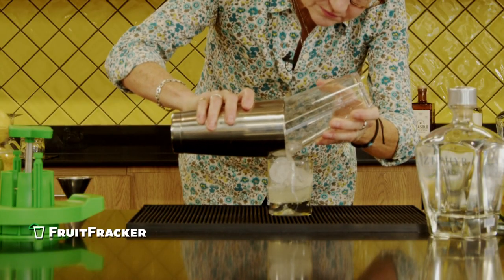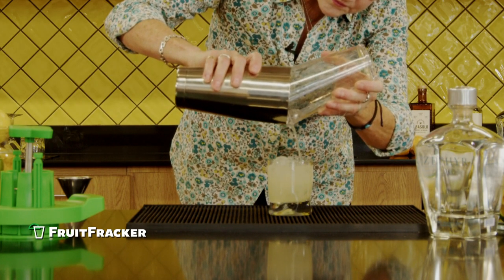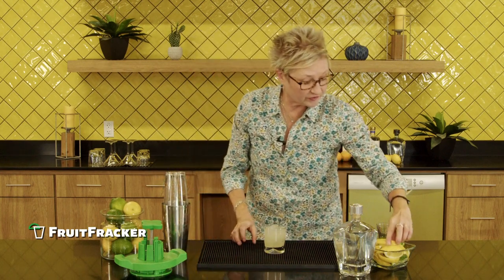Give it a great shake. And then we're going to finish it off with a perfectly sliced Fruit Fracker lemon.